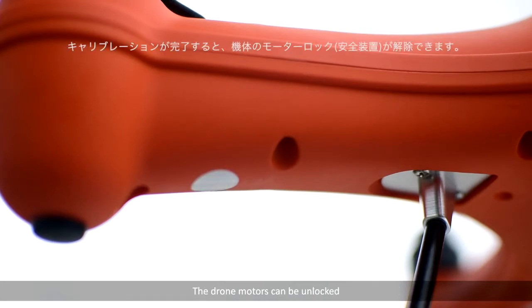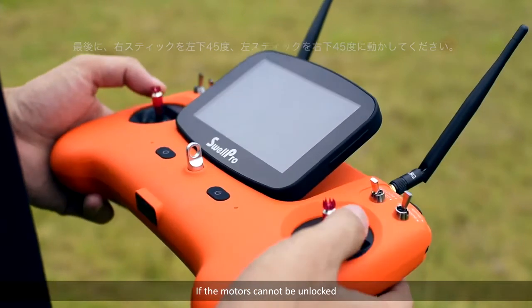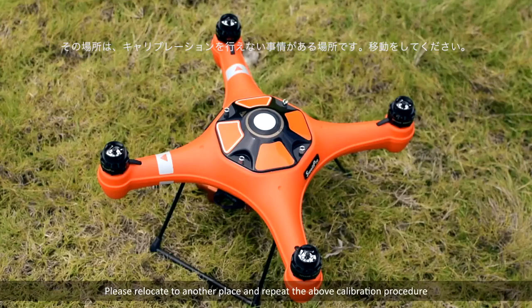After a successful calibration, the drone motors can be unlocked. Switch to normal from return home mode and try to unlock the motors in ATTI mode. If the motors cannot be unlocked, the calibration was not successful. Please relocate to another place and repeat the calibration procedure.